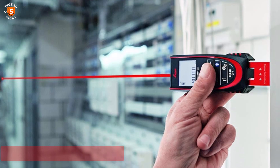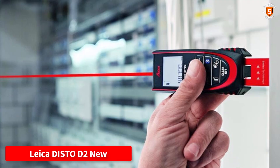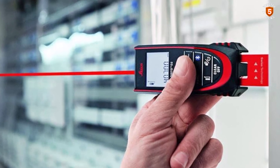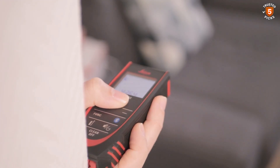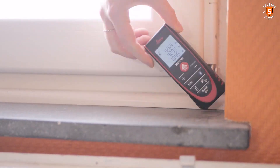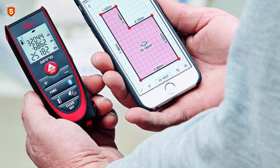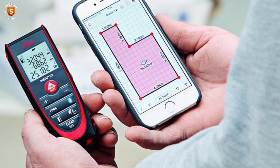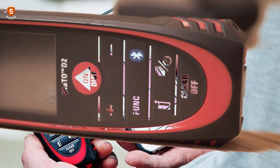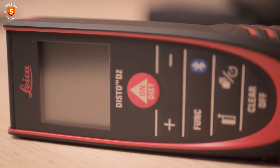Number 4: Leikadisto D2-NOR. The Leikadisto D2-NOR is a highly efficient laser measuring tool designed for precise distance, area, and volume measurements. Its flip-out end piece allows for accurate edge or corner measurements, a useful feature when working in tight spaces or from irregular surfaces. The Pythagorean functions enable indirect width and height calculations, making it possible to measure areas that are difficult to reach or inaccessible. Users can also take advantage of Leikadisto Sketch, a feature that simplifies visualizing and recording measurements digitally.